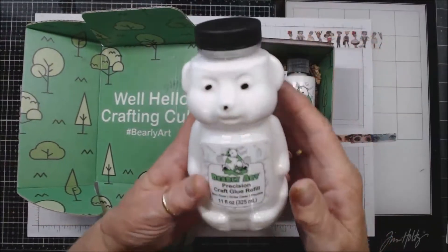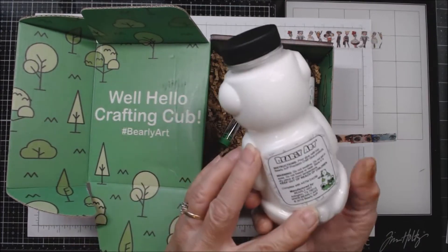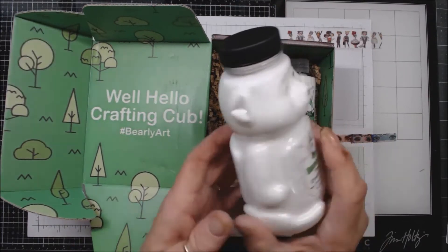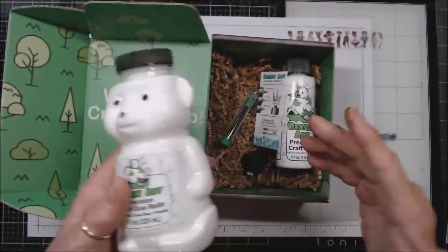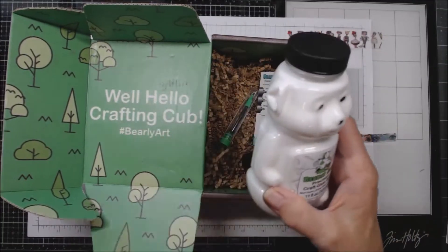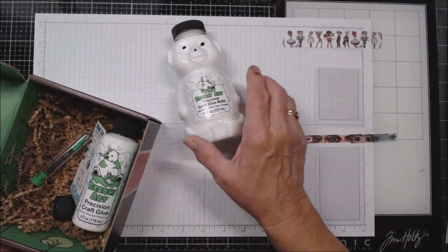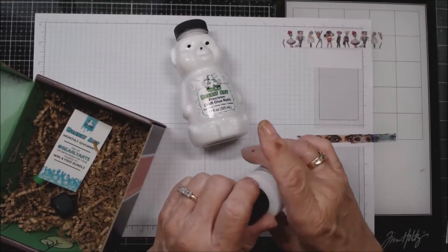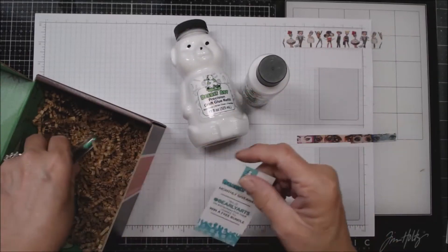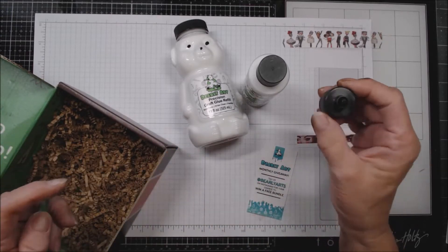Look at this — this is a refill bottle, 11 ounces. This is a non-toxic glue, it dries clear, and it's flexible. I'm taking it out for the first time — I have not done anything with this yet. So here's my little bear, and then you get a bottle — this is a four-ounce bottle with a removable lid.